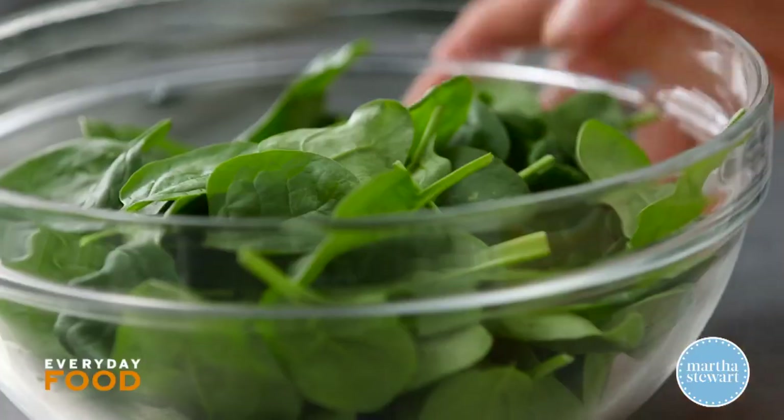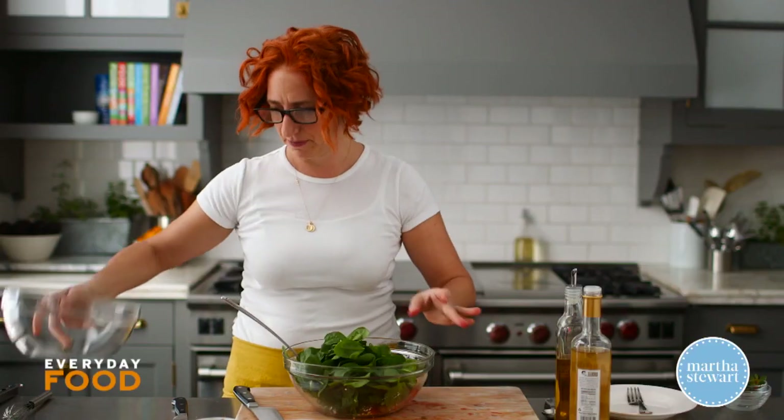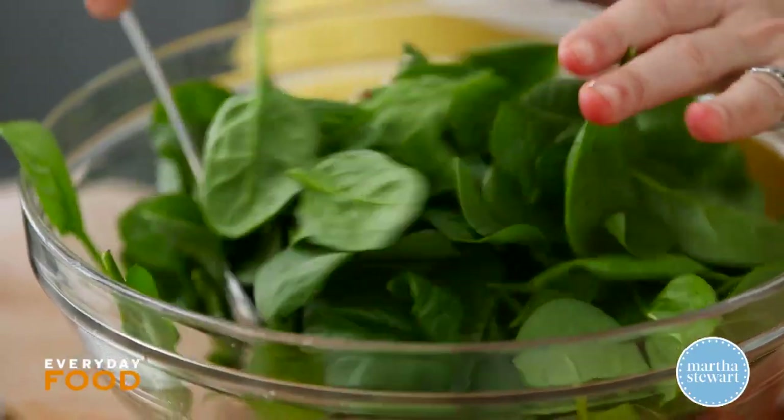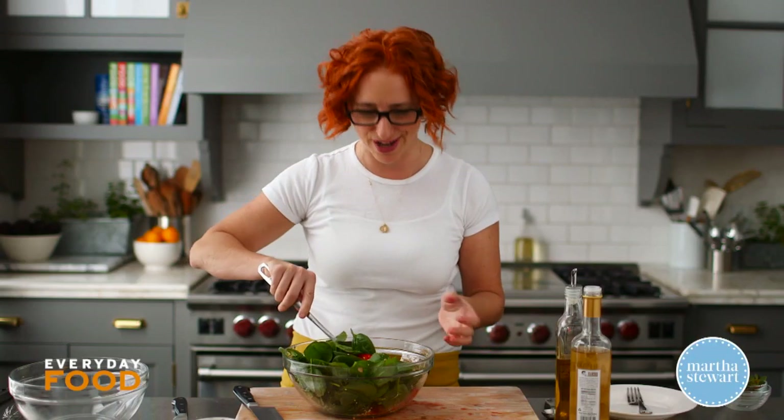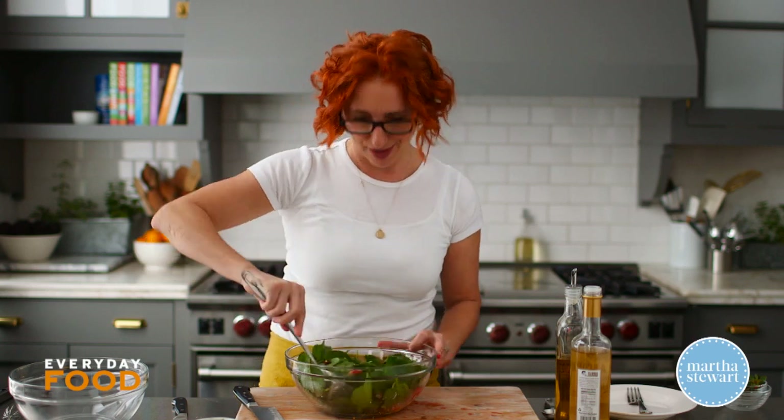Time for the spinach — about four cups of baby spinach. You can use any spinach that you like, just nice tender leaves. Flat leaf spinach works as well. I guess the curly spinach wouldn't work that well, but I don't know how many of you use that. I like it — it's actually my favorite kind of spinach, but I feel like people like to buy the stuff in the containers better.